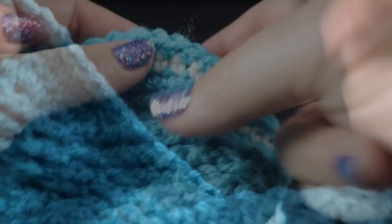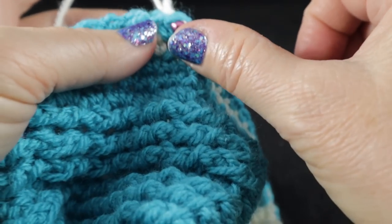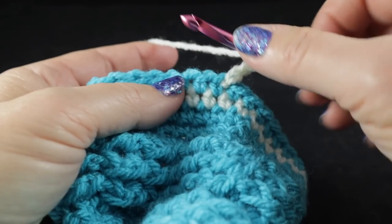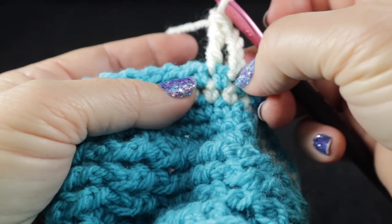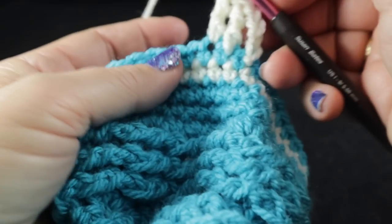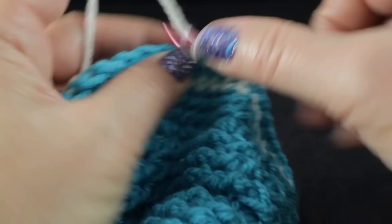These are the perimeter rounds after working three of those — blue, then cream, then blue. For round four, I'm going to join the cream again and do something a little different this time. Join with a slip stitch, chain four — we're going to be using treble crochets this time. Work one treble starting in the very next stitch — not in the stitch with the chain, as that's going to serve as a treble crochet — and work one treble in each stitch.